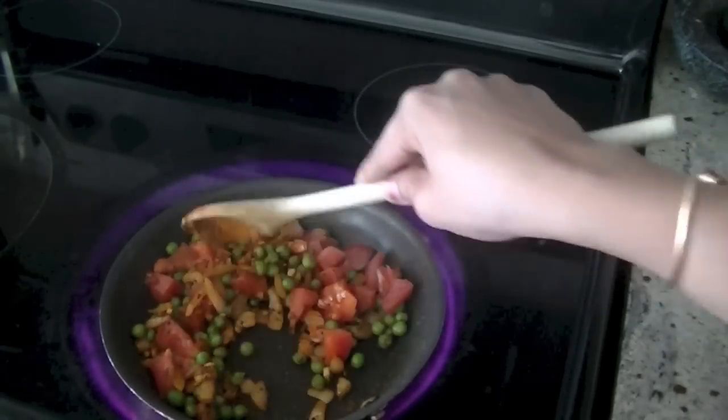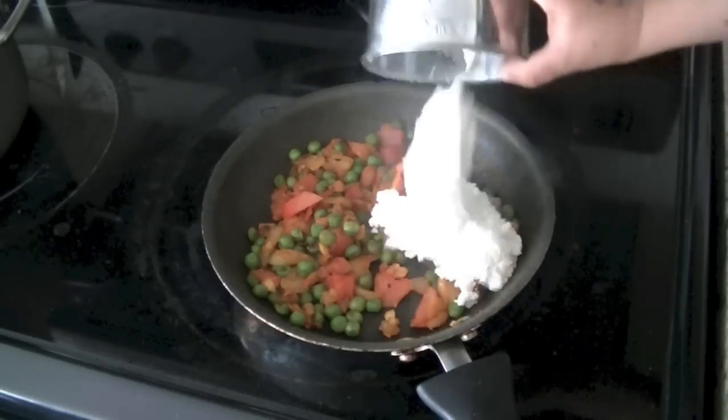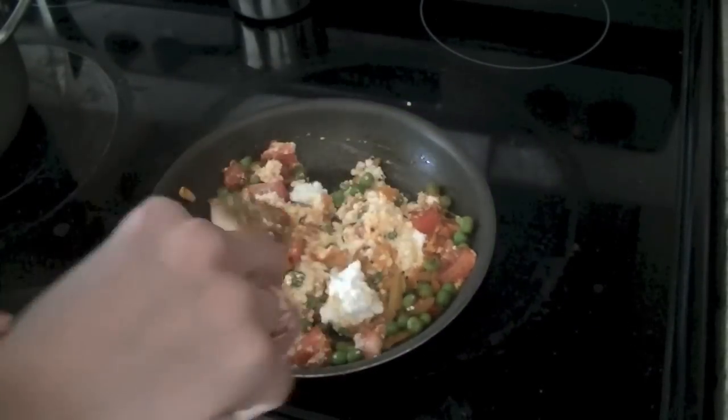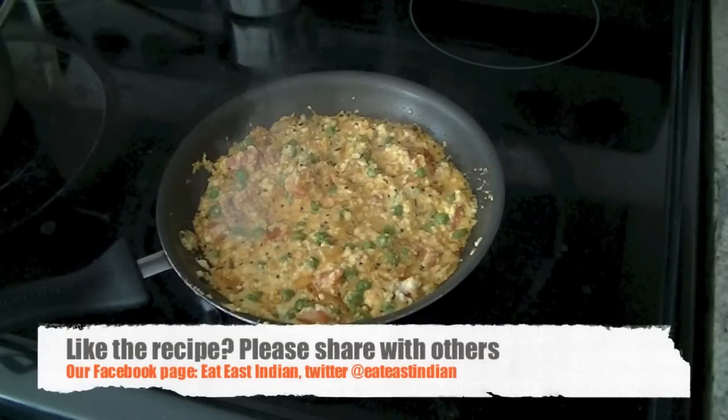Once the tomatoes have become tender — another two to three minutes — you don't have to wait for them to be completely mushy, just a little bit soft. Once they're soft, go ahead and add your ricotta and give it a quick mix to ensure everything is blended well together. The ricotta takes on all the flavors from these spices.